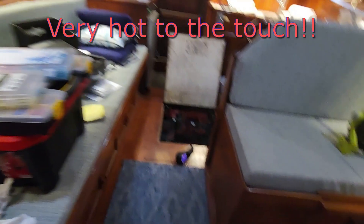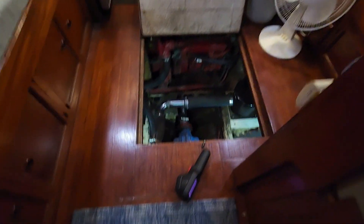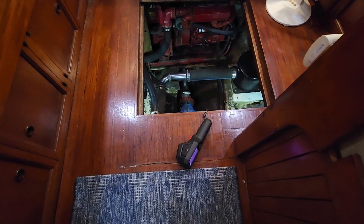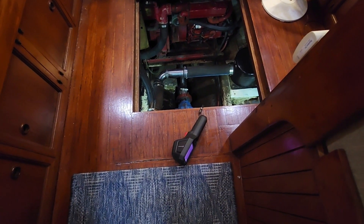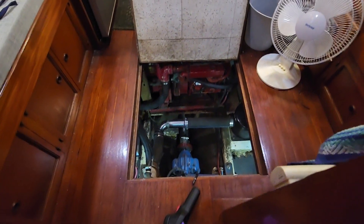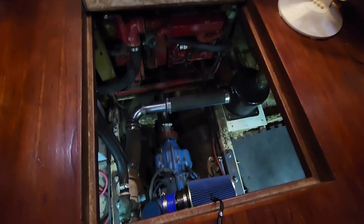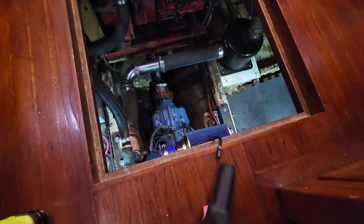My batteries are down here, and I have this infrared scope — an infrared camera — that I bought to do troubleshooting on the boat. I'm going to show you what a failing battery looks like. Let me climb down here and show you what the failing battery looks like and how useful this tool is.